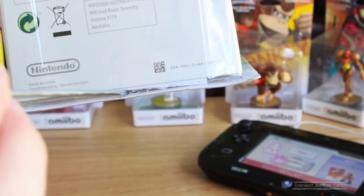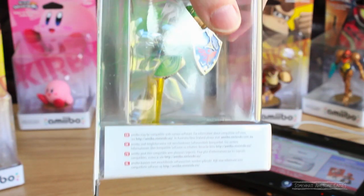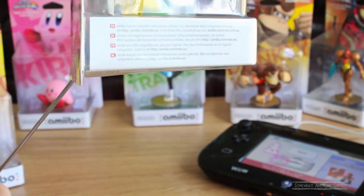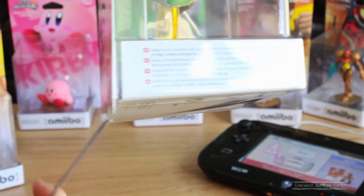I'm going to take my long pointy stick here — the flatter the better. I'm just going to wedge it in there, and as you can see, it goes right in the box with ease. All you've got to do now is put it at an angle, being gentle not to ruin the cardboard at the back, and then we just want to scrape off the foil sticker. The pointier the better.